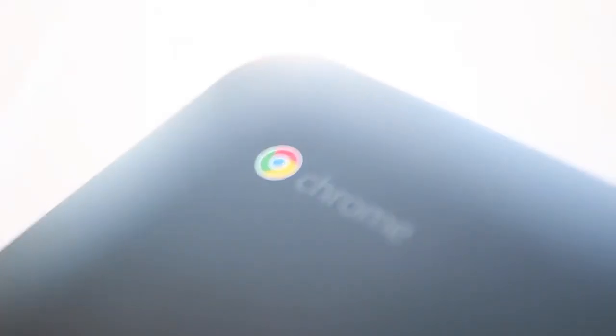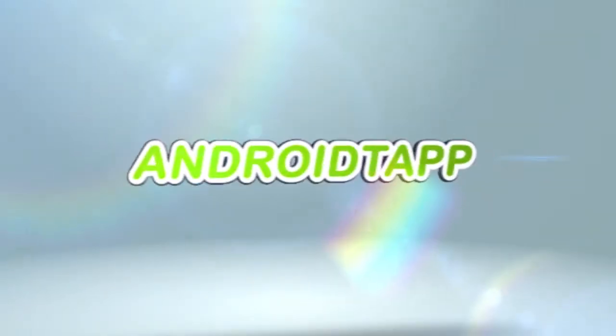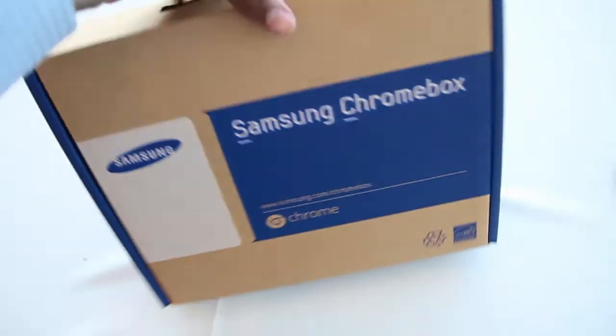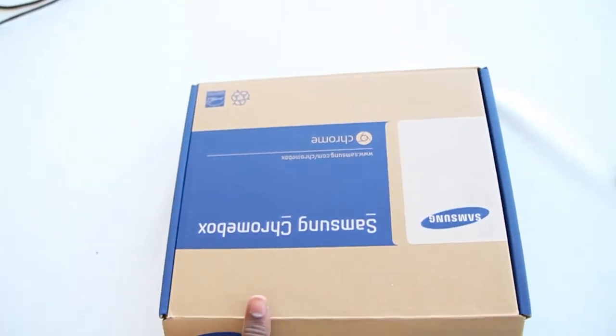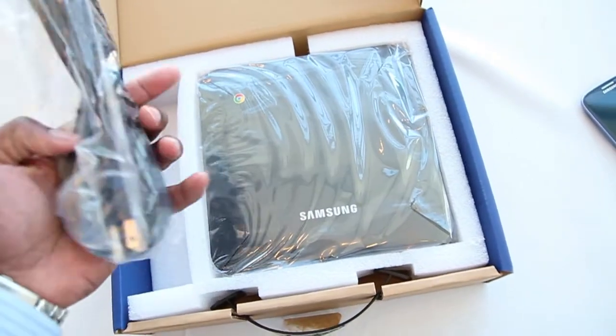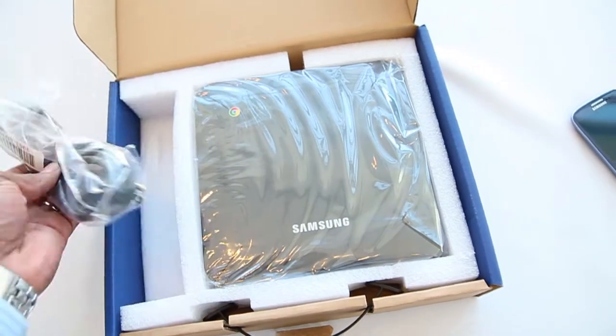So we'll get right into the unboxing. As we open this thing, we kind of prepped it this time so we can get the box open a little bit faster. But basically, all you have in there — under the bottom there's the instructions, here is the power cord, and here is the box itself.